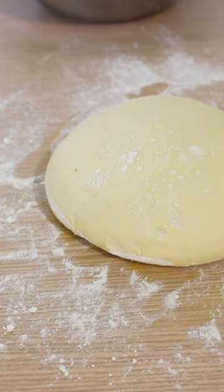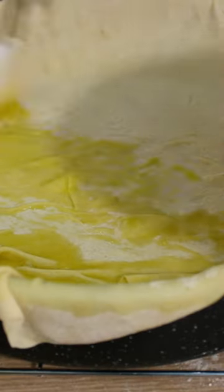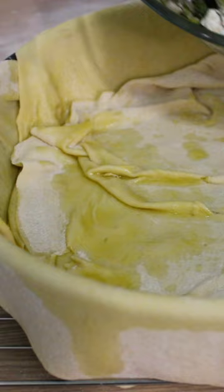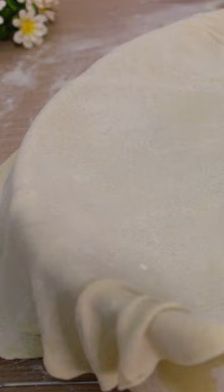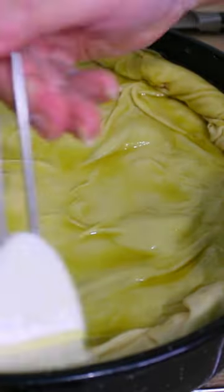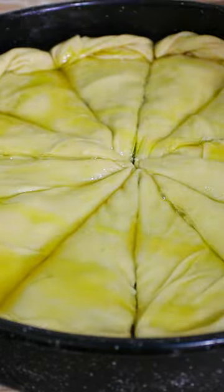Cut it into 6 pieces and roll it into thin phyllo sheets. Use 3 at the bottom of the tray and generously brush olive oil on each phyllo. Add the spinach filling and layer the 3 remaining phyllo sheets on top. Cut the pie into 12 pieces and bake at 180 Celsius or 350 Fahrenheit for 45 minutes.